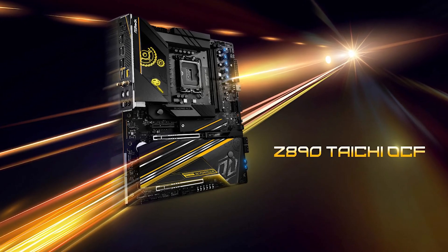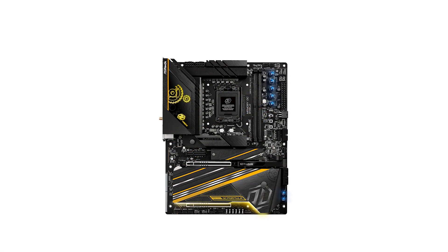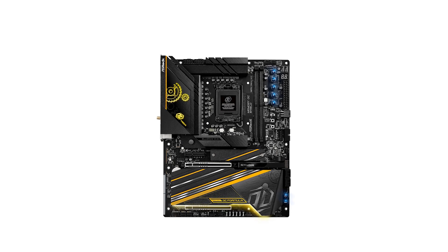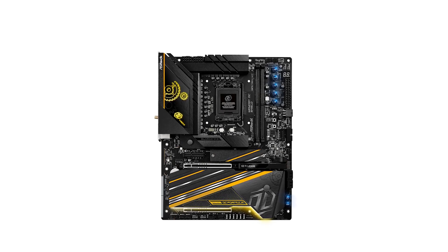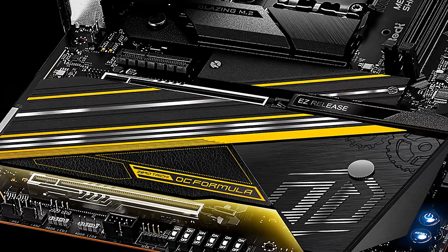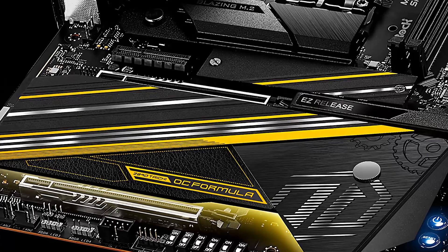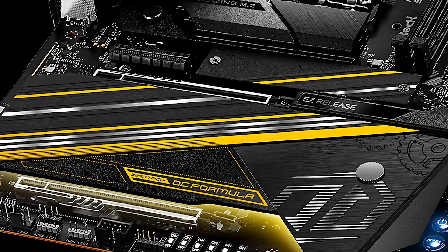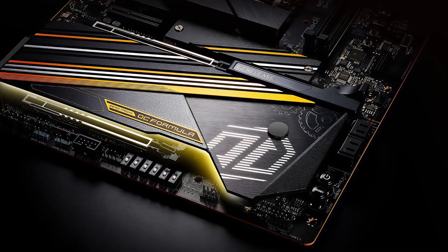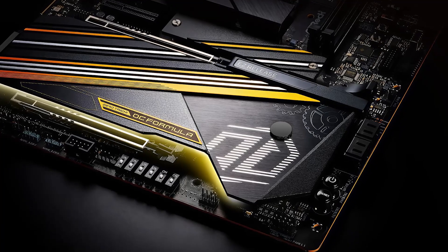Performance-wise, the Taichi OCF excels. It's tailored for overclockers with features like pre-configured profiles from renowned overclocker Nick Shi, making it easier to push your system's limits. The board's design also caters to daily use, delivering solid performance in productivity tasks and gaming alike. As for pricing, the Taichi OCF is positioned in the upper mid-range segment with a price tag around $599.99. While it's not the cheapest option, the extensive feature set and overclocking capabilities offer substantial value for enthusiasts seeking top-tier performance. Check out the affiliate links in the video description for the latest pricing and availability.